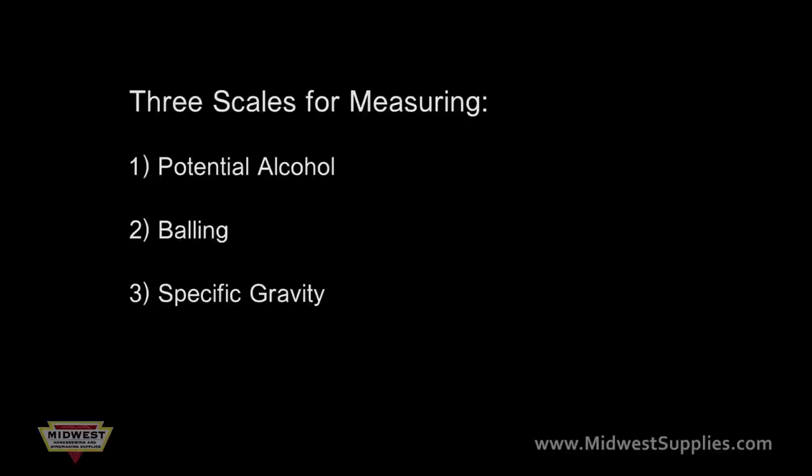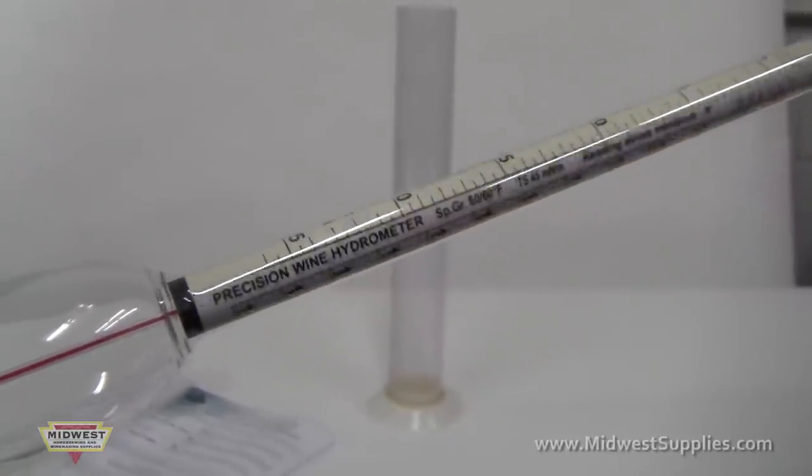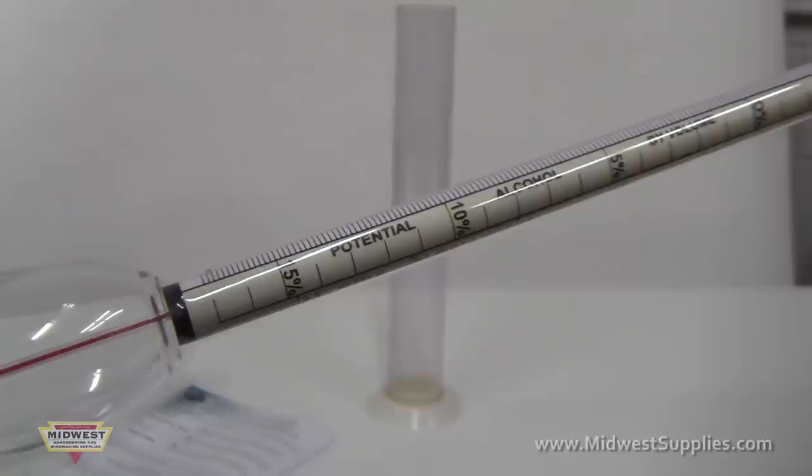On most hydrometers made today, they have three scales for taking measurements. The three scales are the potential alcohol, balling, and specific gravity. Which scale you use depends on how specific you want your reading to be. The easiest scale to use is the potential alcohol.